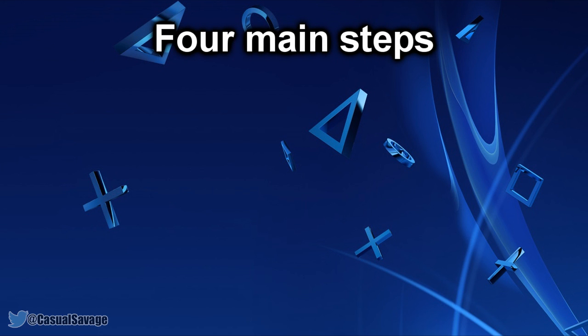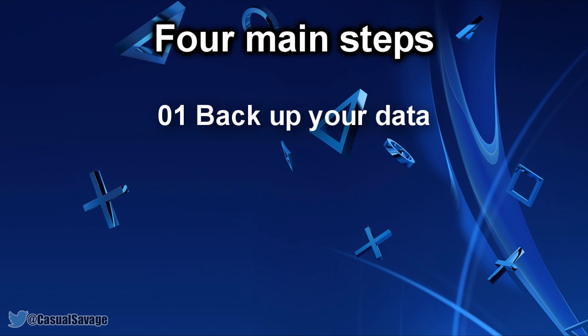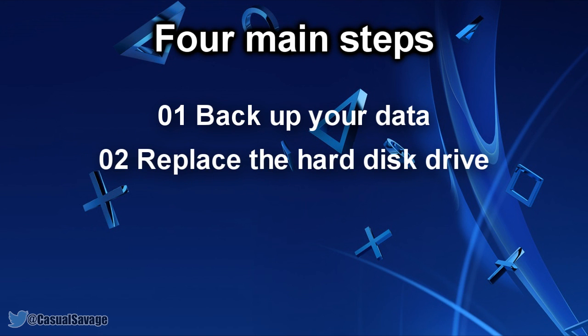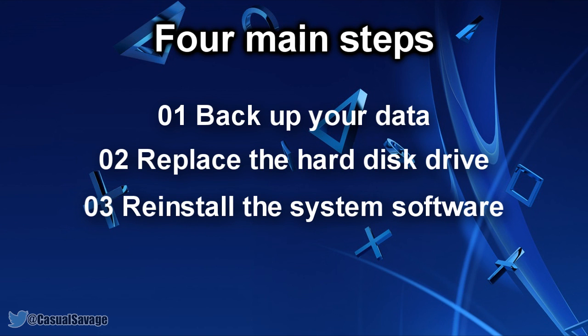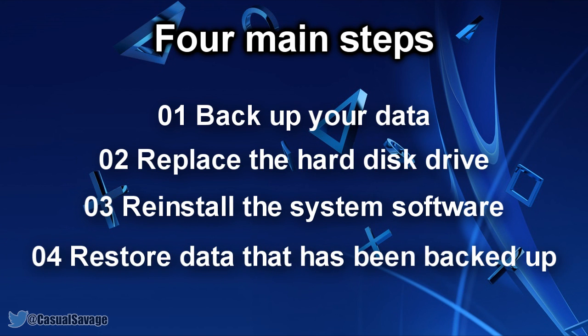There are 4 main steps to this: the first thing you'll need to do is back up your data, the second thing you'll need to replace the hard disk drive, the third thing you'll need to reinstall the system software, and finally you'll need to restore the data that has been backed up.